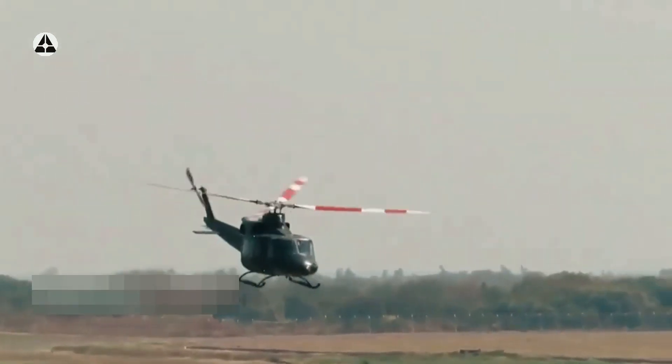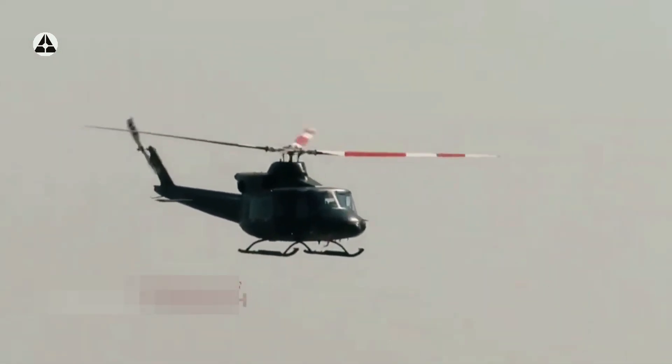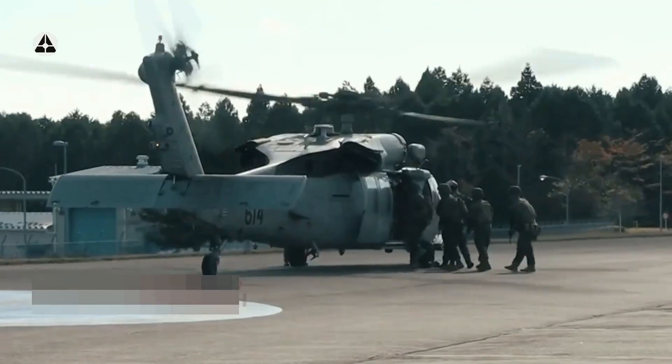Sebelumnya pada tanggal 6 Agustus tahun 2021, Satuan Penerbat telah melakukan buddy air insertion dengan US Army Aviation dalam latihan Garuda Shield tahun 2021 ini.